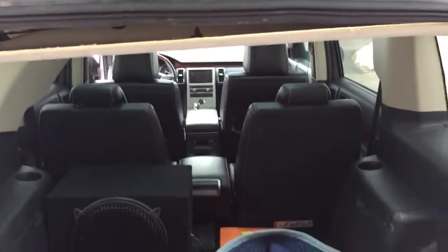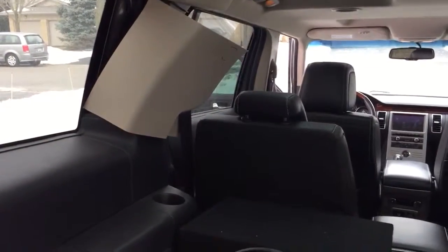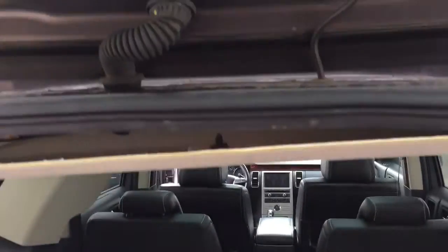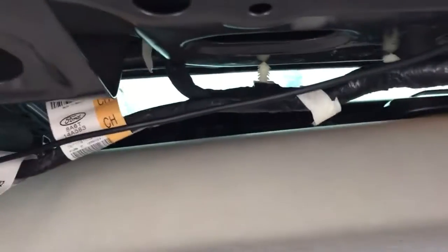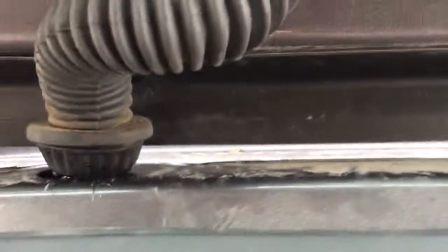As you can see, I've removed this inner liner, which allowed the actual headliner to come down enough so that we can start feeding things through. What I did is I loosened up — you can see there are clips in here — so I've loosened all these clips.